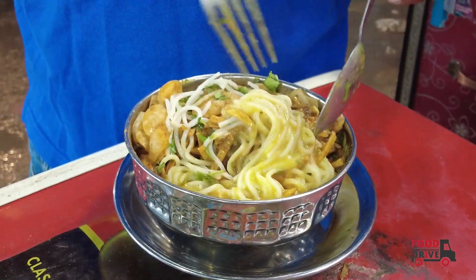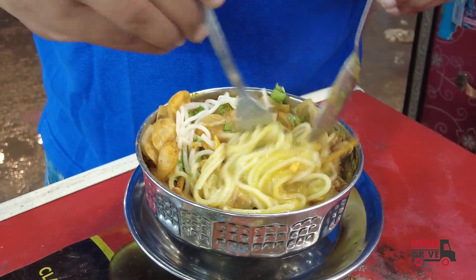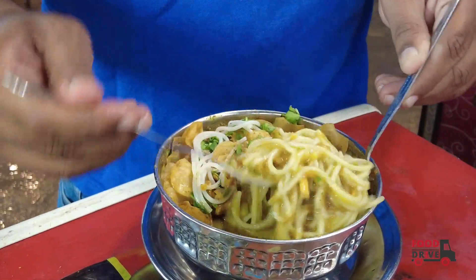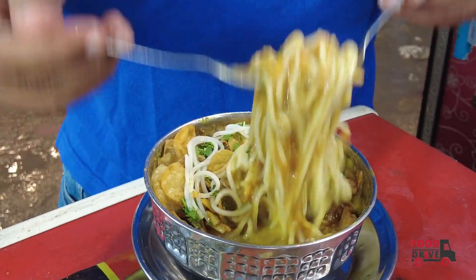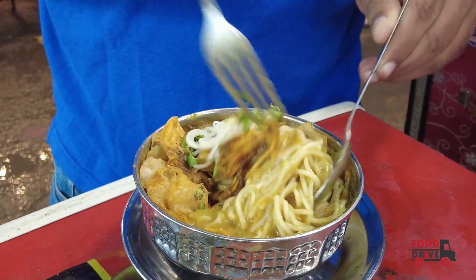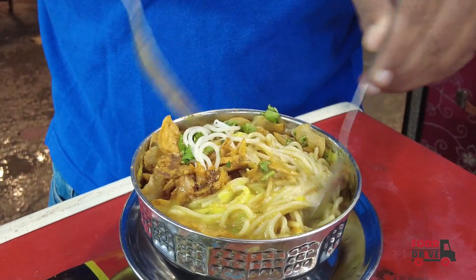This is a spicy sauce mix. There are very low amounts in this sauce. Let's taste it. It's difficult to mix with this sauce.